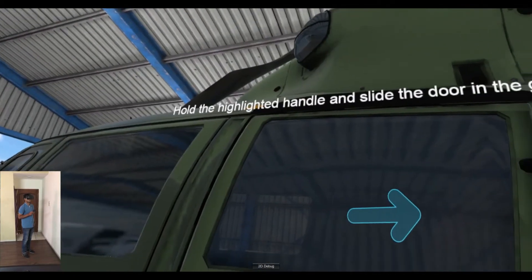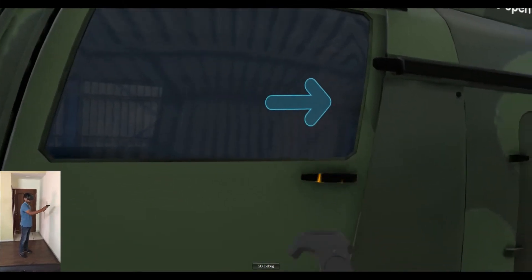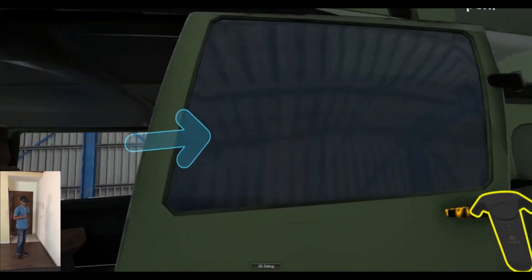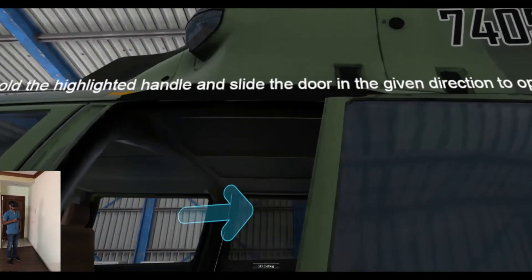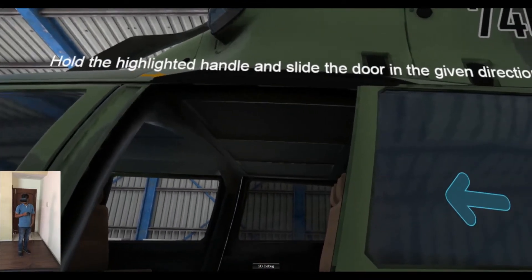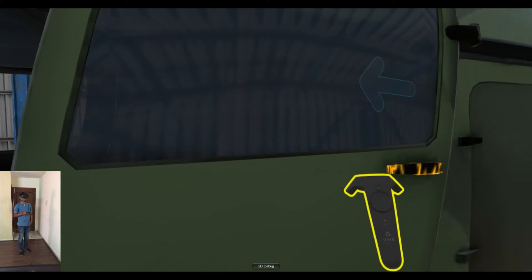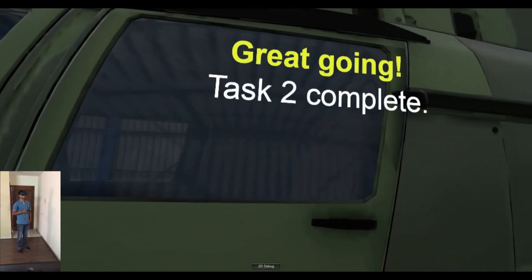Hold the highlighted handle and slide the door in the given direction to open. Hold the highlighted handle and slide the door in the given direction to close. Great going! Task 2 complete.